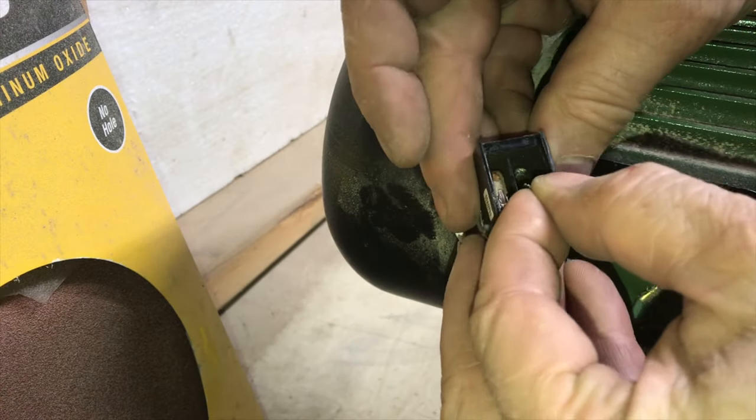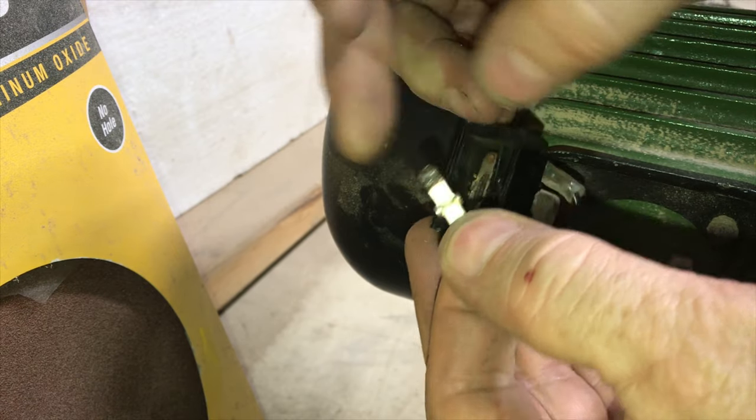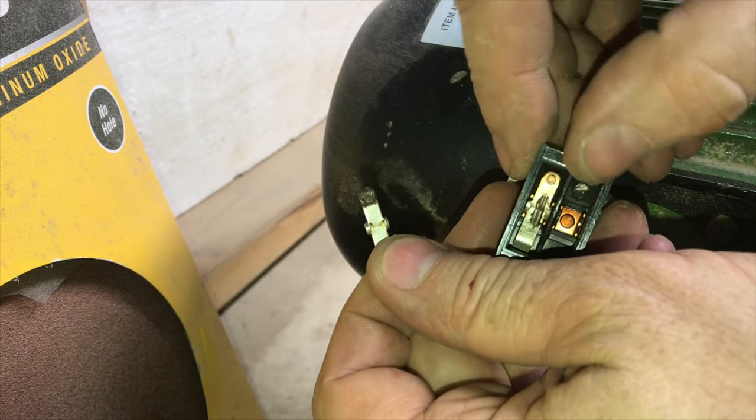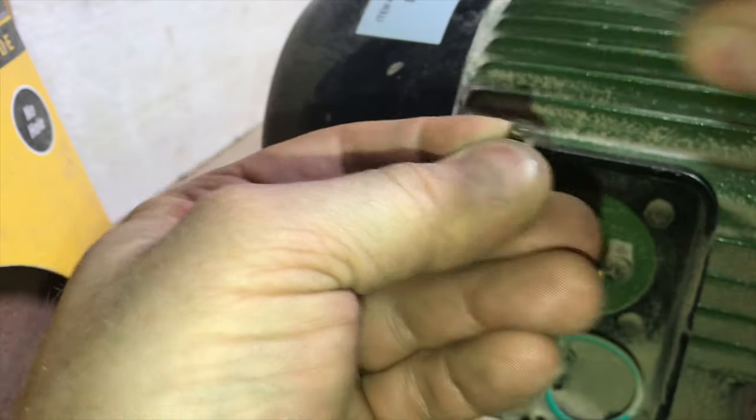Let's get started. Usually it doesn't take much to disconnect the inside of the switch — you can pry it apart with your hands. Now we're looking right at the terminals that make the contacts. Look how pitted these contacts are. Take a closer look — every time you turn the machine on, arcs will pit this. No wonder the switch is intermittent or not working at all.